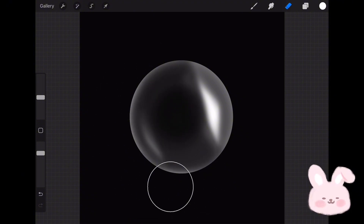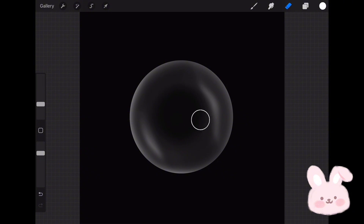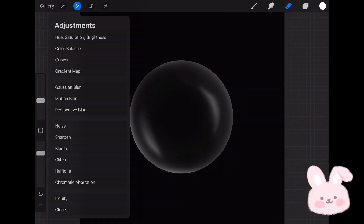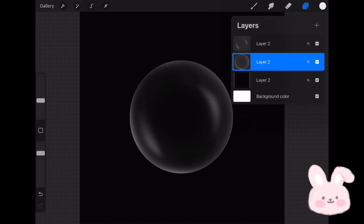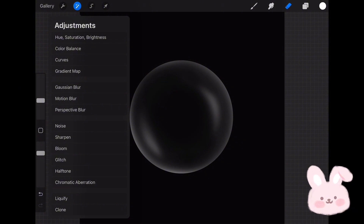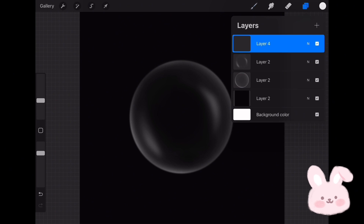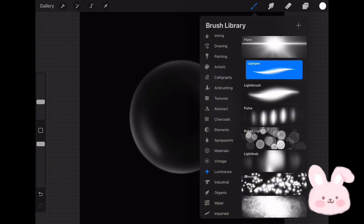Keep doing that until you're satisfied with the result. You can add extra details like a glittery star or glow lines, which you can find in the Luminous brush set. Remember to do that on a separate layer.